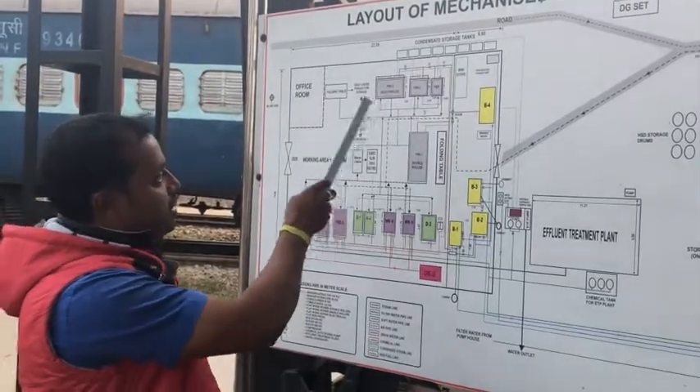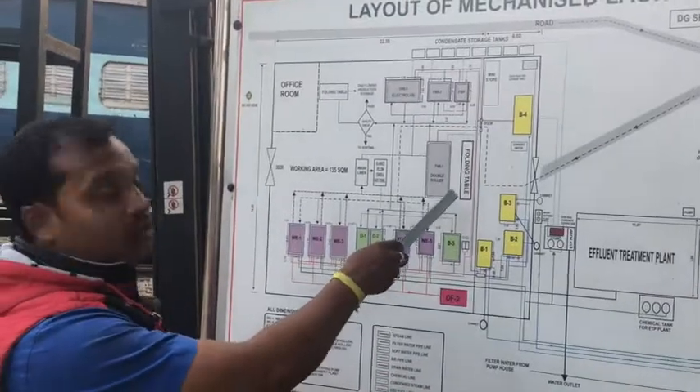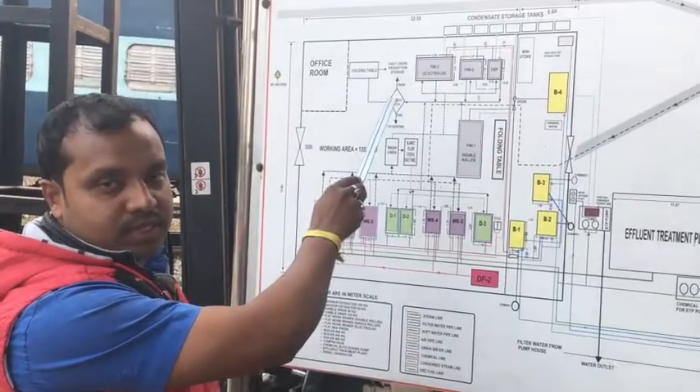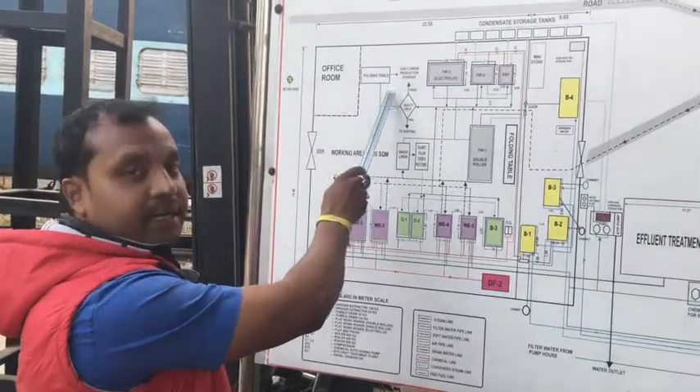Ironing machines include Electrolux and Double Alarm. After getting the load, it finally goes to quality check. In the quality check, we keep the whiteness of the machine. If it is passed, we keep it in the backlog.